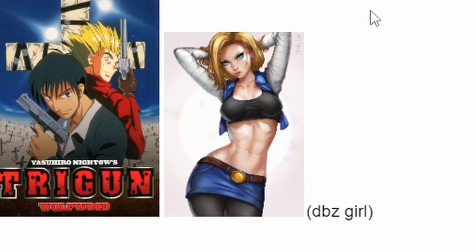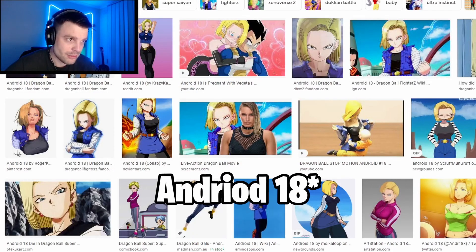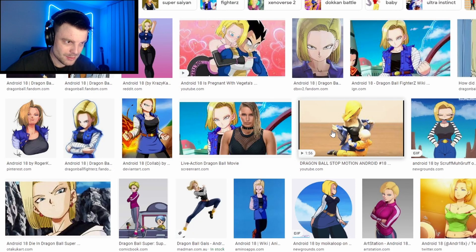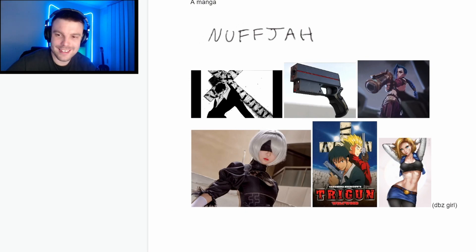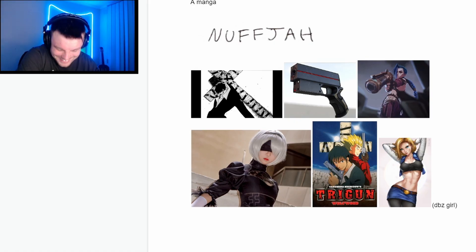The original model is based off the Dragon Ball Z character Android 18. There's fan art of her. The idea with Android 18 is that she was given life — spoilers for Dragon Ball Z fans, it's a 20-30 year old show — she was an android designed to kill, but basically found love and eventually became human. That's a long story short. I always remembered her as a kid watching it and it has always stuck with me, that story.